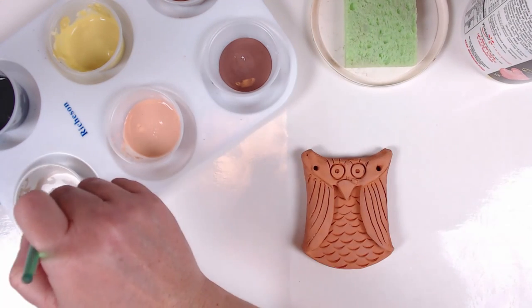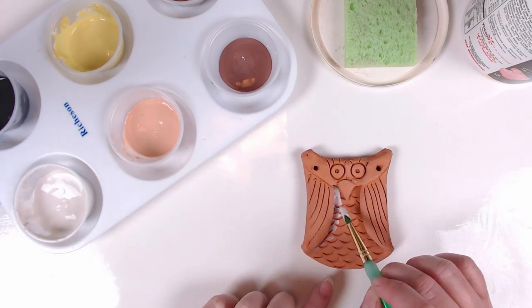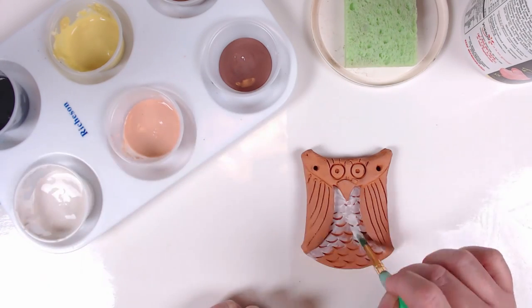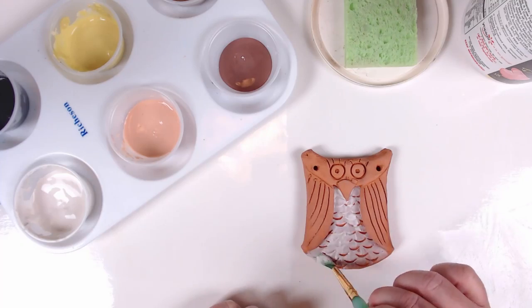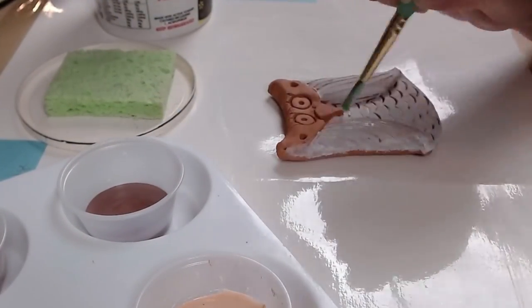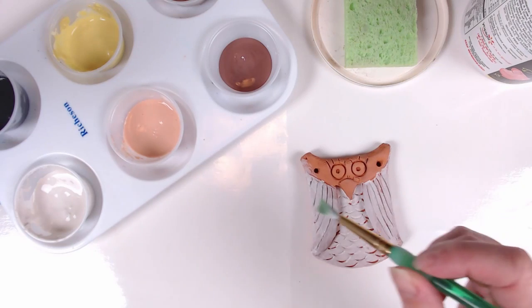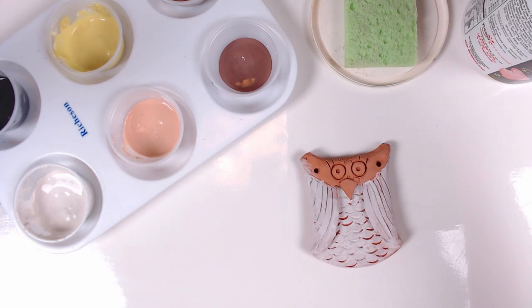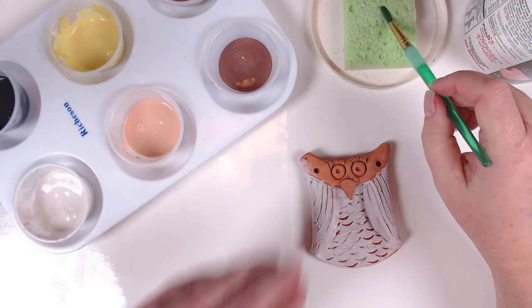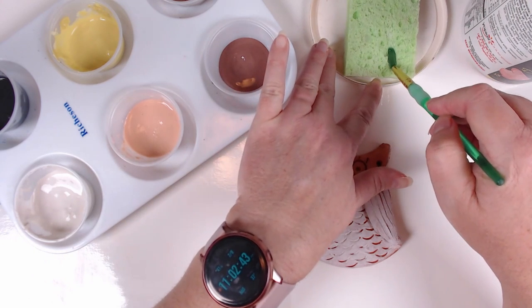Pick one color and start applying a thin layer of glaze on your owl. On this owl, I started with the white and covered all areas that I wanted white, only on the front of the owl. This video has been sped up to make sure that you have enough time to carefully glaze your owls. Make sure to clean the brush well in the water. Do not tap your brush on the edge of the cup as it may spray water on your project. Dry the brush on the sponge by dragging both sides of the brush flat across the sponge before changing to the next color.